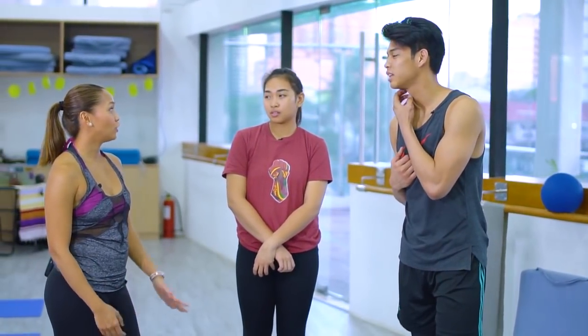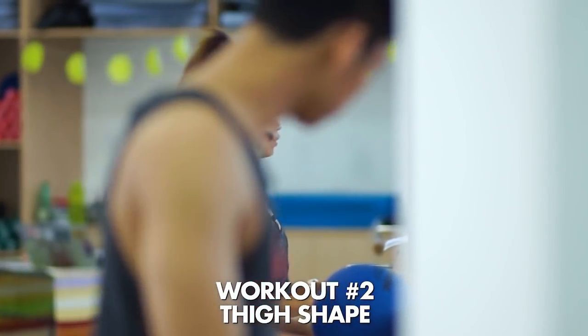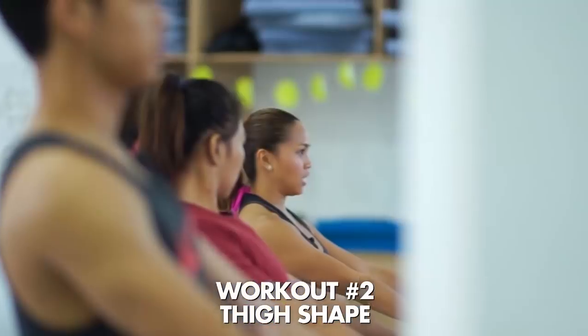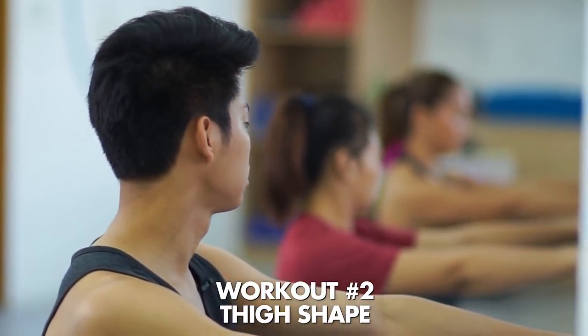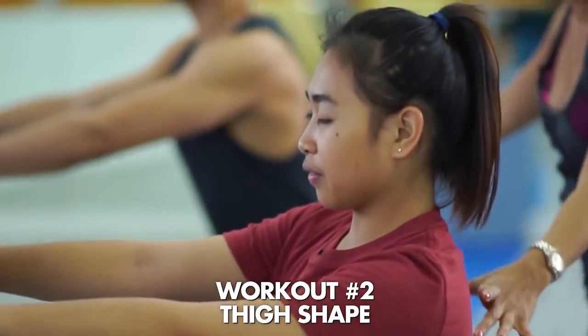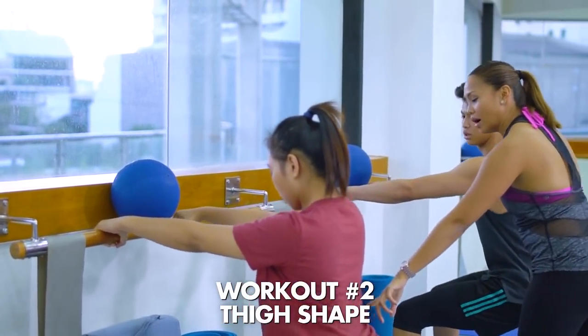Okay, Teacher, ano po next? So ngayon, gagawin natin ay called bisection — this is where we work our quads, the biggest calorie-burning muscles in the body. Walk your toes closer, about an inch away from the bar. Gaze forward, open the chest. Take a deep breath in. Overhand grip, exhale, extend the arms. The bum goes back, sit tall. Then squat one inch down, one inch up. This is called your modified second flat back chair. Really gets into the quads.